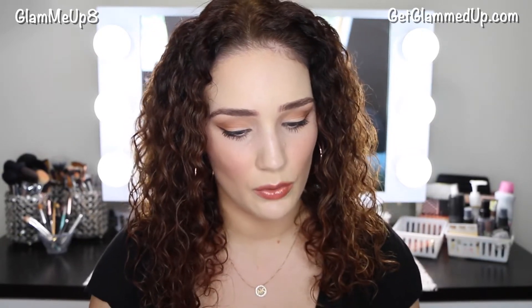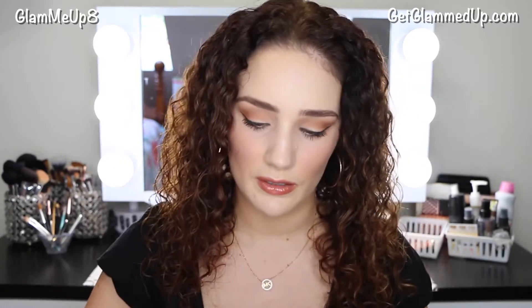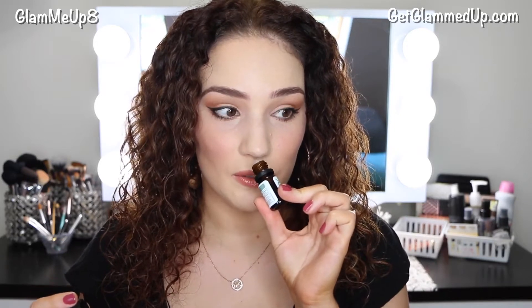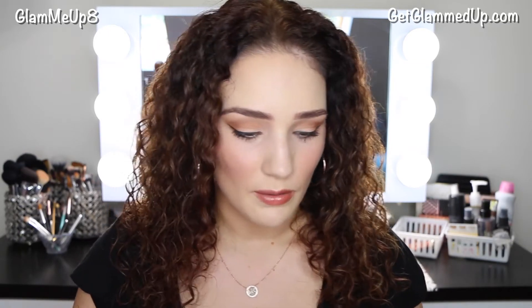This next one is coriander. This one is green. It says it has a pleasant sweet and woody top note with a floral balsamic undertone. I love that one — this is definitely something I would use in my home. It smells so good, a little bit earthy but also really calming at the same time.